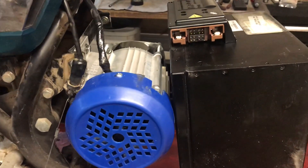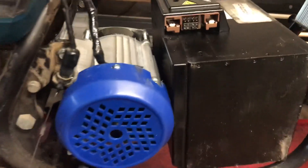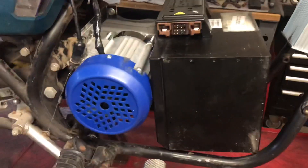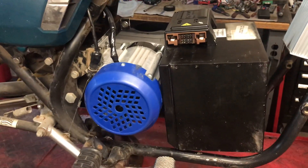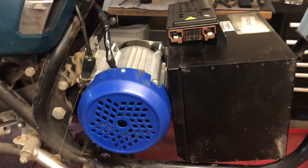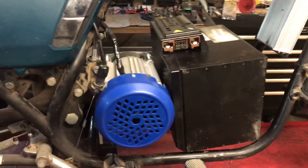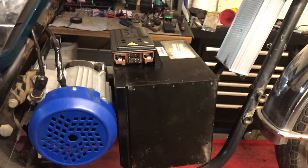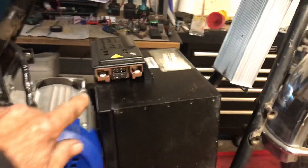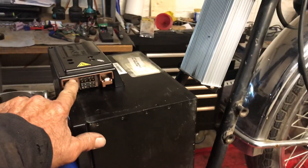I purchased this 48 volt 1000 watt brushless DC gear reduction motor, and the reason I did that is because I'm going to be running either 72 or 96 volt on a Zero battery.